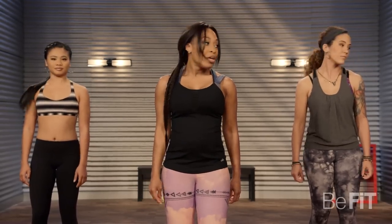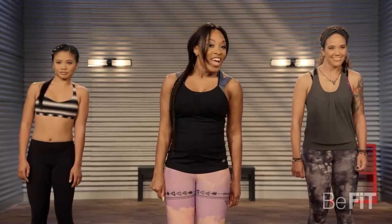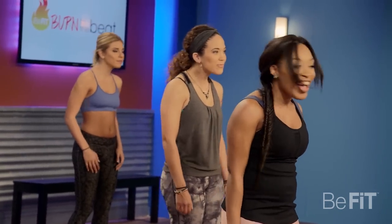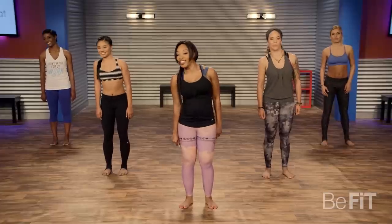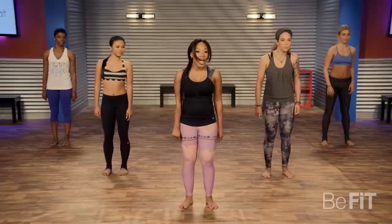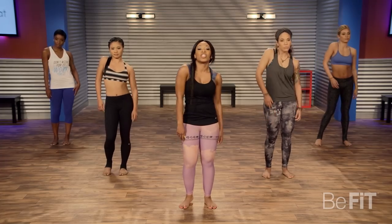Now we're going to do what I call the boogie neck. You're just pushing that chin out, making like a half circle. Then alternate the shoulders to the back and just tap the heel.